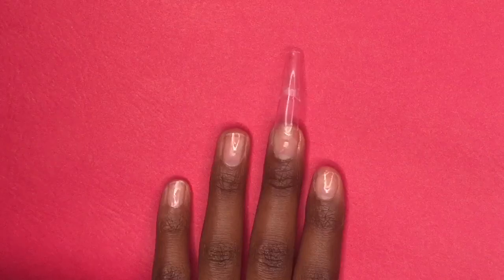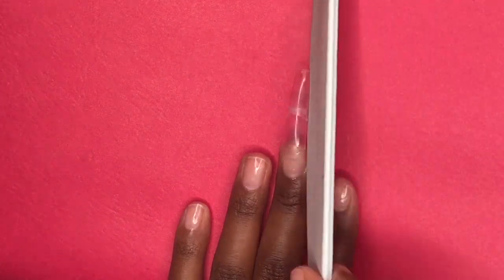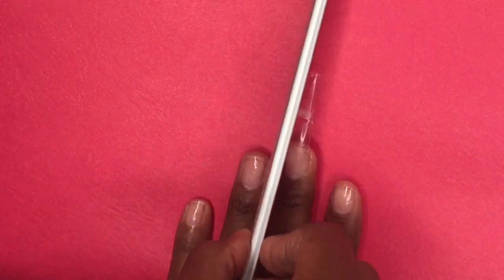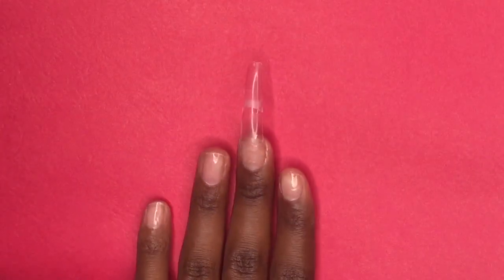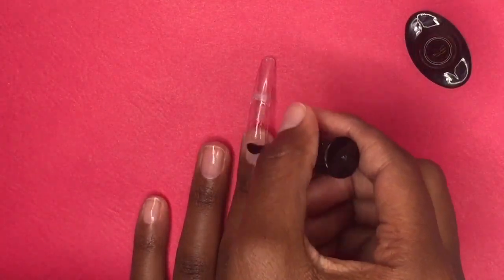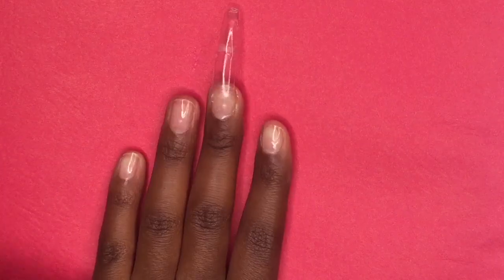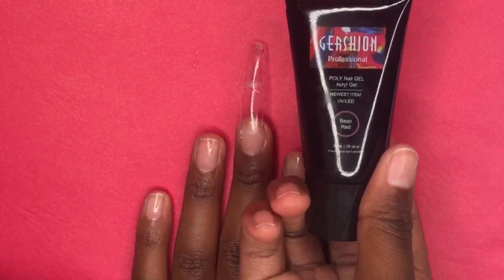I'm just going to be using one finger for this video. Jumping right in, I'm using my nail file to file off the sides and make sure everything is straight and in place. Then I'm going to use my Gretchen base coat, putting a thin layer onto the nail and curing it under my LED lamp for 60 seconds off camera.